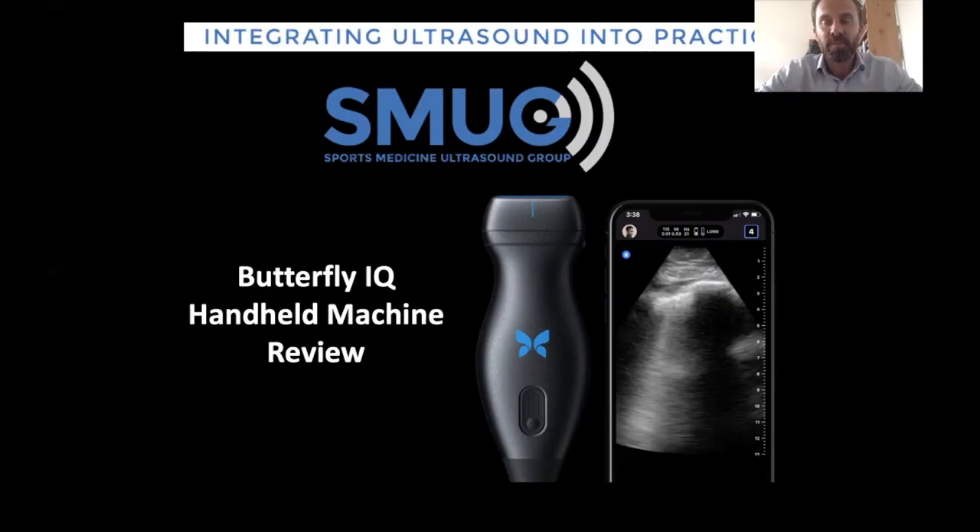The handheld space at the moment is a very competitive one, with lots of new machines coming out. It's really important that somebody like myself, who is quite experienced with lots of different machines, ensures we get the right information out there for people looking to buy — particularly those looking to start musculoskeletal ultrasound. Because whatever machine you buy, it's going to cost you many thousands of pounds, and it's really important that you get the right machine, not just to learn now, but also for the next few years, so you don't grow out of it. That could certainly be the case with some of these handheld machines.